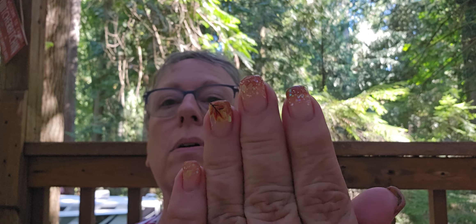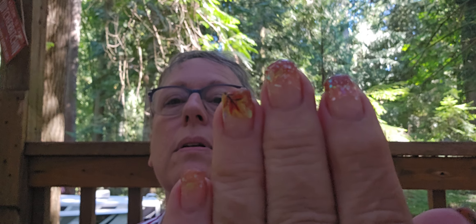Hey guys, it's Kim, coming to you from a trailer again. Got my hair cut and my nails are done again - oh my gosh, thank goodness! I hated whatever that guy did.